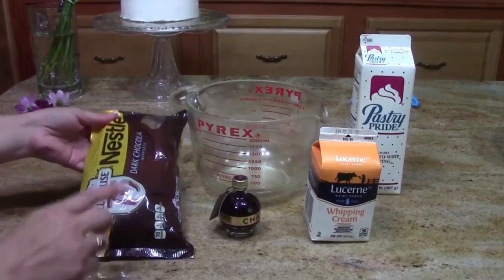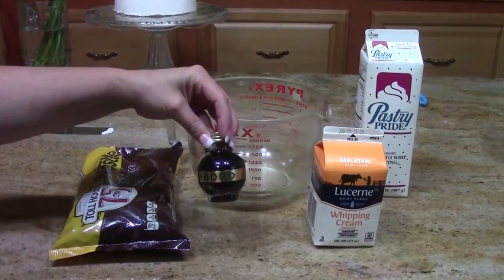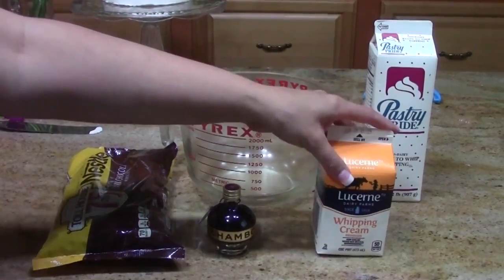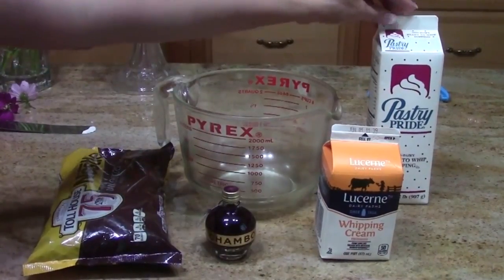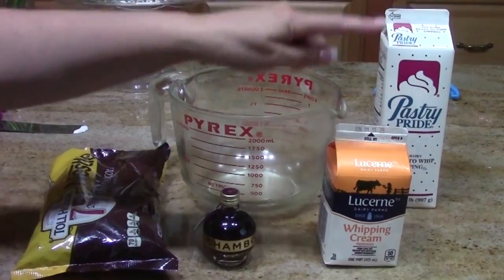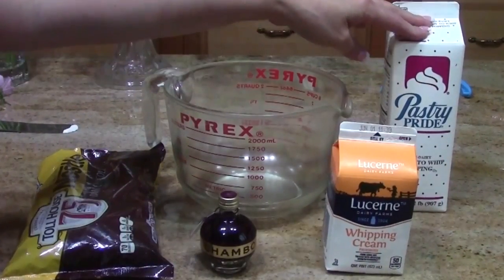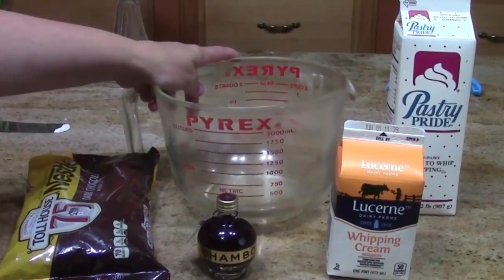We're starting with some dark chocolate chips. I have some raspberry chambord here — this is a raspberry liqueur. I've got heavy whipping cream, not ultra-pasteurized, just old-fashioned or regular pasteurized. Today I'm going to be using my pastry pride. If you don't have pastry pride, use a combination of whipping cream and instant pudding and you'll get a similar result.